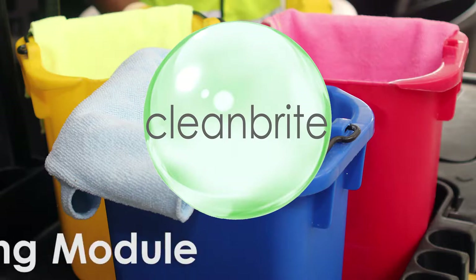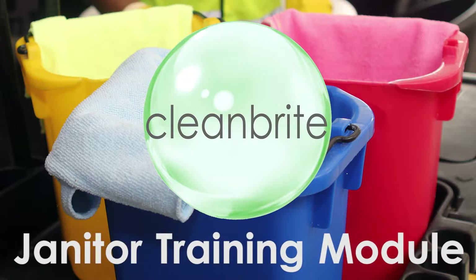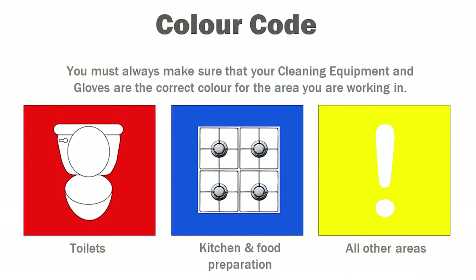Welcome to the CleanBrite 'It Starts With Me' Janitor Training module. This film must be watched and fully understood prior to commencing your employment as a janitor with CleanBrite. It is vital that you fully understand and follow the CleanBrite colour code to avoid cross-contamination.